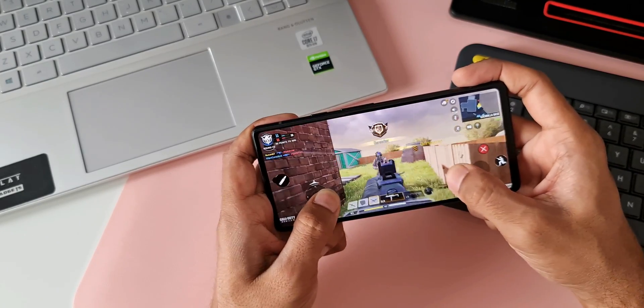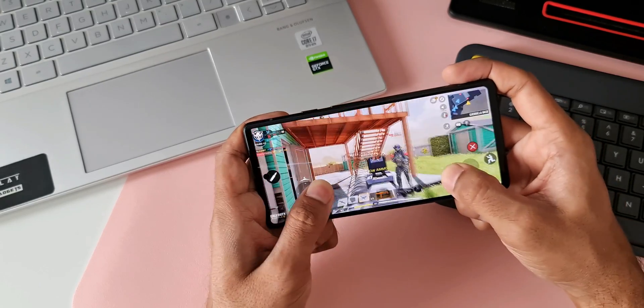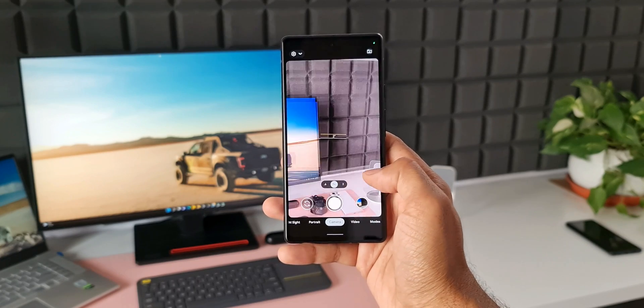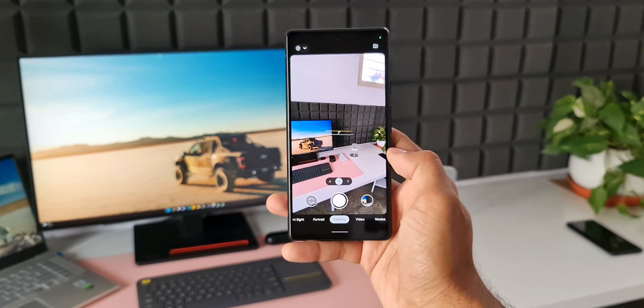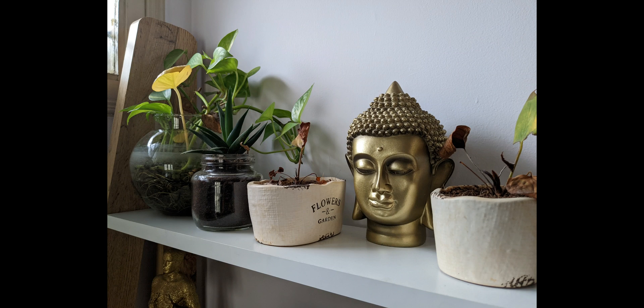I will be doing a real-life battery test in a few days and share the results, so stay tuned and be sure to subscribe. Coming to the cameras, it offers the Sony IMX363 and IMX386 for the main and ultrawide cameras respectively. These have been tried and tested on Pixel phones for a few years.